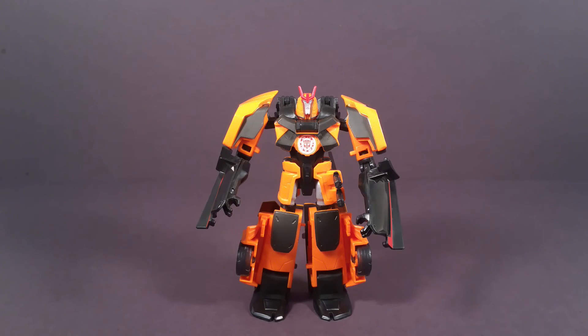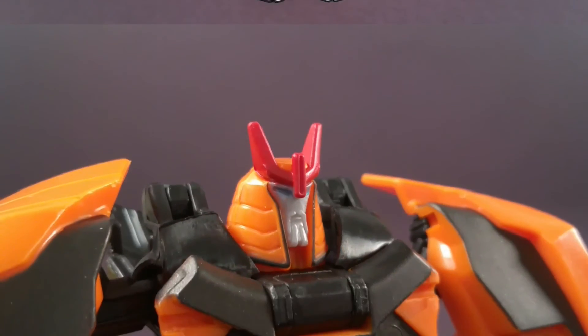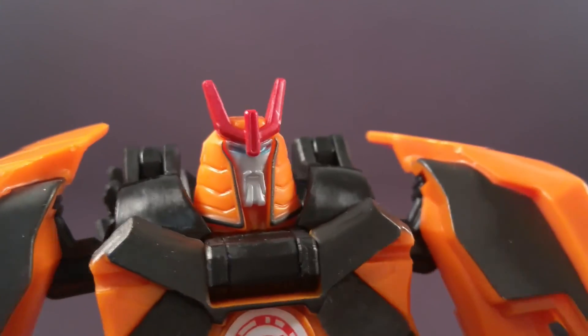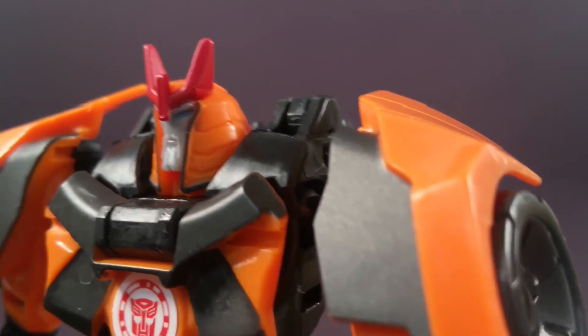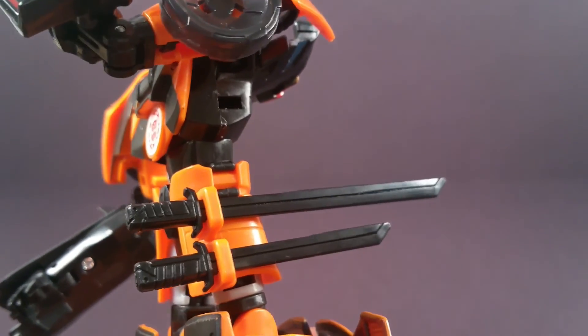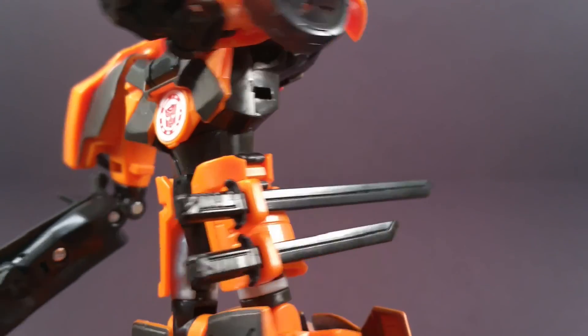Now Drift is happy. He would be happier if they decided to paint his face like they were supposed to. But they said nay. Also, unlike the packaging, these swords are just black and bland.